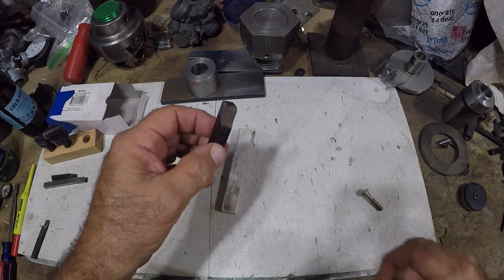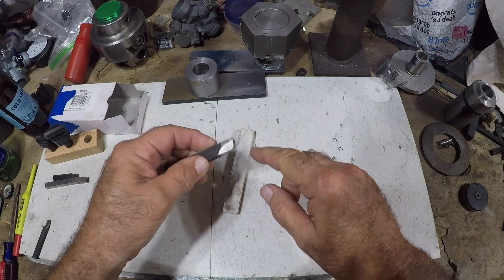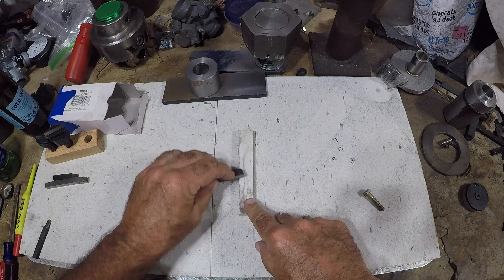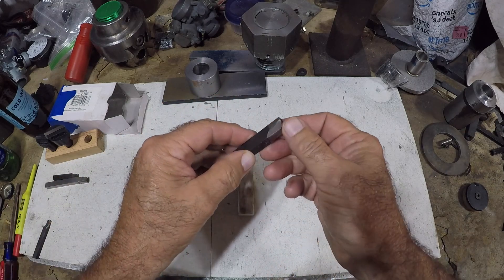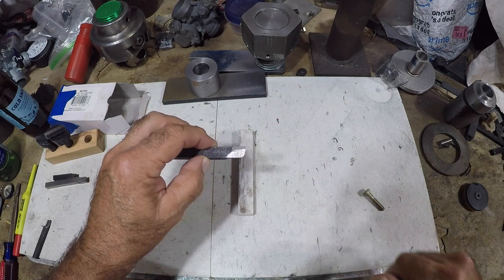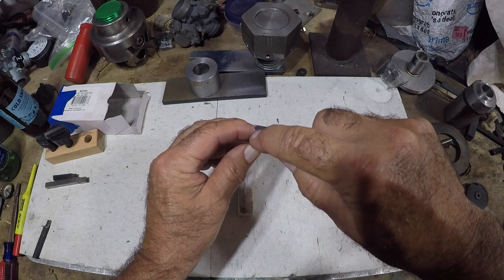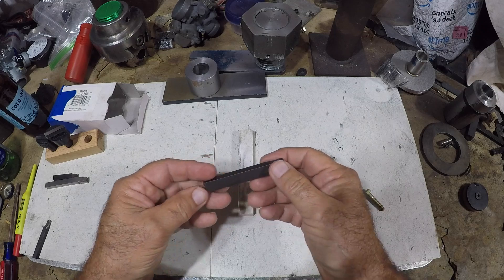That worked out pretty good. I took it over to the sander after I ground it, then I sharpened it on the stone — all sides rounded off. Look at this thing, it looks good, it's all rounded. But do you guys see a problem here? This is at the wrong angle.